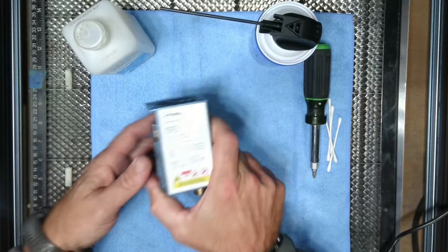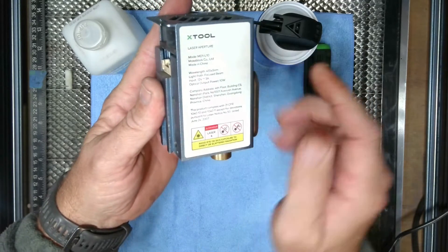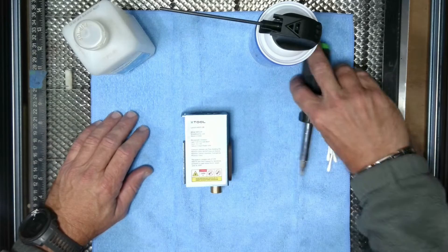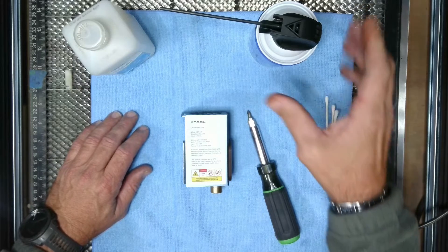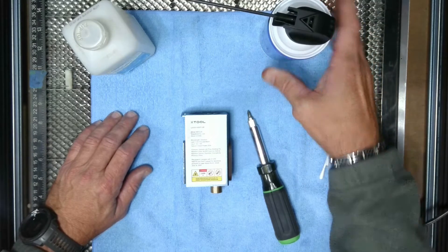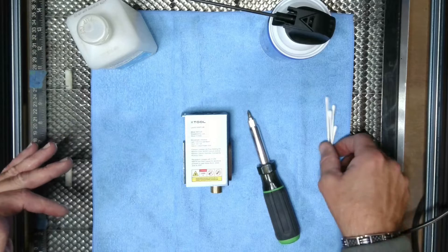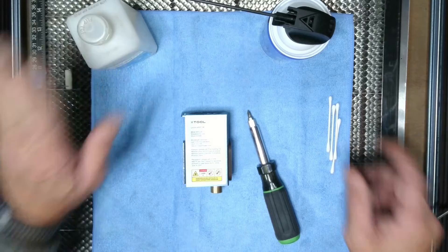Here is my laser module — the 10-watt Xtool D1 non-pro. We're going to need a couple of things: number one, a Phillips screwdriver; we need some q-tips; a can of compressed gas, same as keyboard cleaner; and some isopropyl alcohol. The q-tips and the alcohol are basically for cleaning the laser lens — the protective cover for the laser lens.